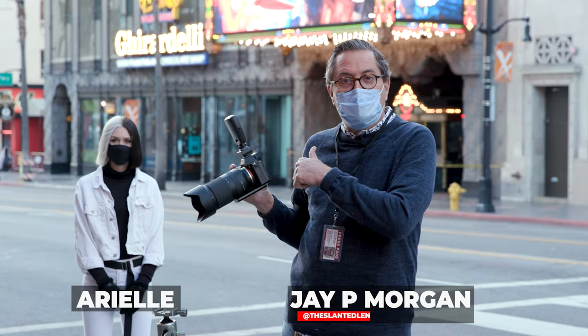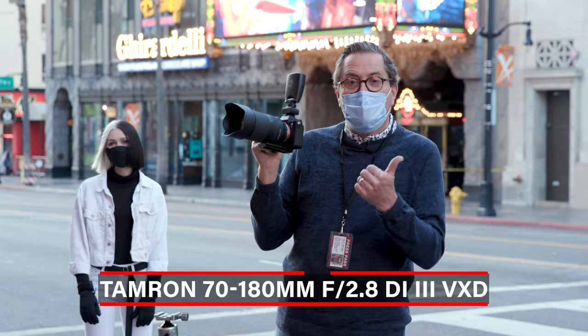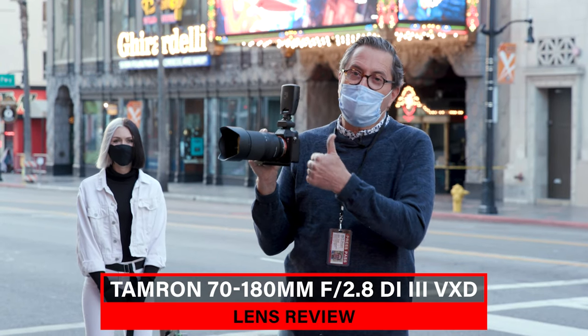Hi, this is JP Morgan. Today on The Slanted Lens, we're down here in Hollywood. I've got Ariel with me. We're going to test out the new 70-180mm lens from Tamron for Sony.